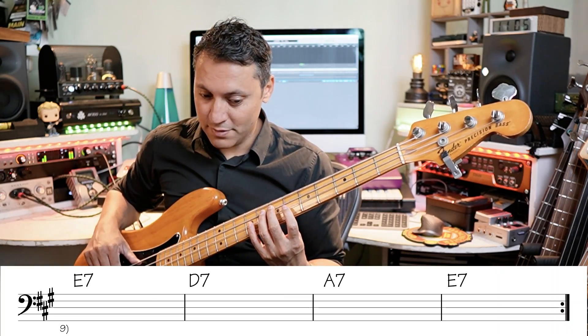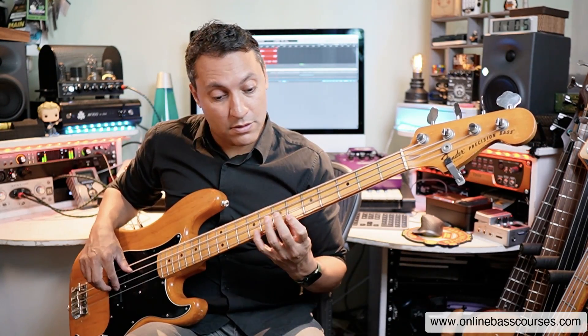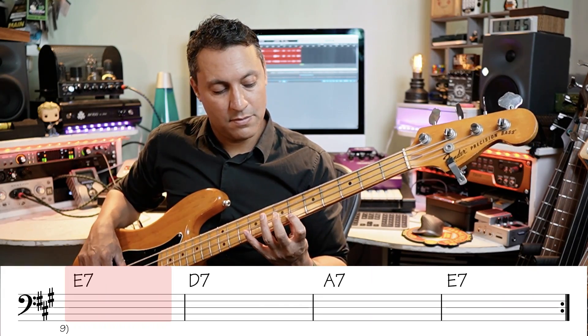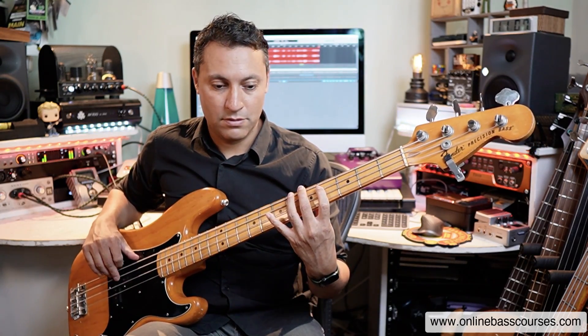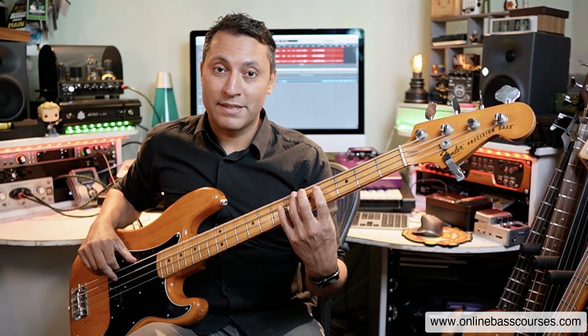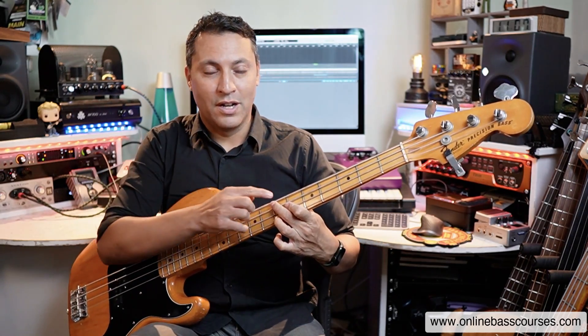When you get to E7, you only have one bar, so you can do any order. There I'm going root all the way up to the flat seven and descending. You can also add in some little rhythmic skips. At the end of the turnaround I was just going to A and then chromatically up from frets four to seven to the E to come around again. You can even play a chord — I just did the root, the major third, and the flat seven together.